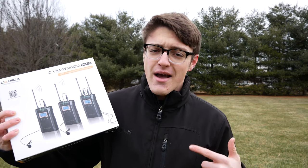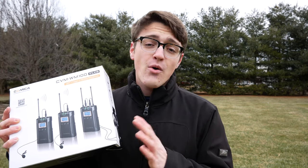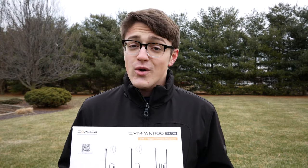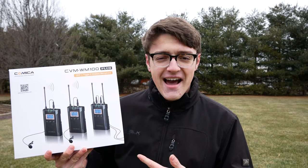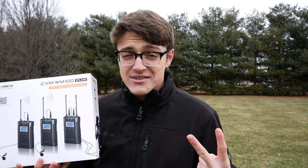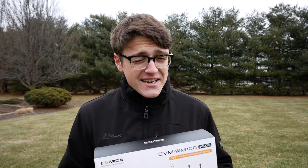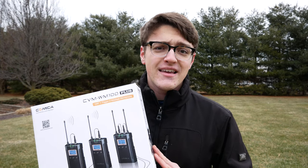Hey guys, it's Carson Miller Tech here back with another video. In this video I'm going to be checking out the Kamika CVM WM100 Plus microphone system — basically a dual lav wireless mic system, perfect for people having guests in videos or shooting interviews who want to hide their microphone. I'm just going to be unboxing this, testing it out, and comparing it to a microphone I tested about two years ago. Kamika did send me this product for free but they're not paying me to say anything, so if I find it sucks I'll definitely let you know.